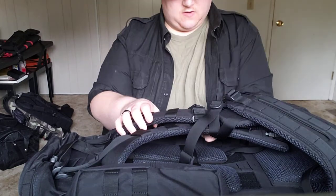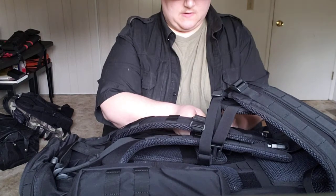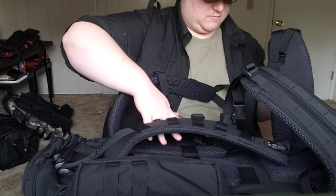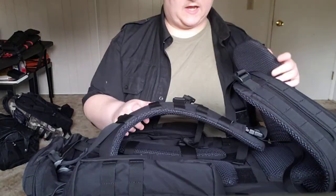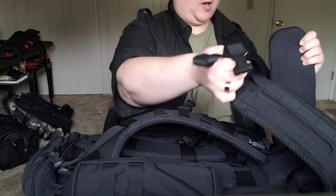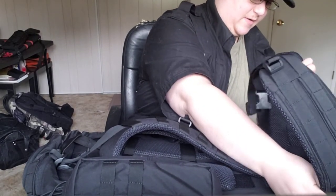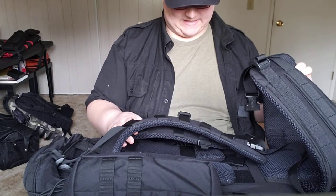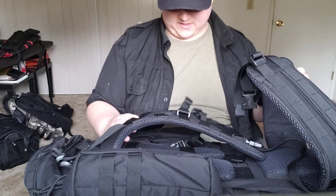There's a buckle here and a buckle here — undo those and there we go. I am worried sick that this battle belt cummerbund thing won't actually go around my waist. I am very wide, so we will see. Luckily it's removable, so if it doesn't fit I can just take it off.